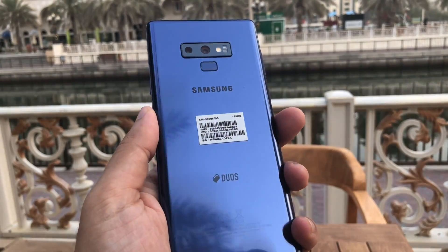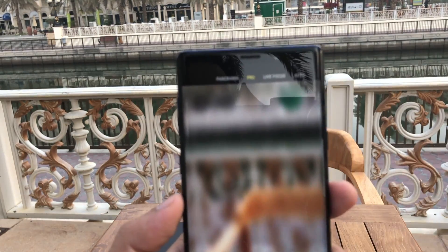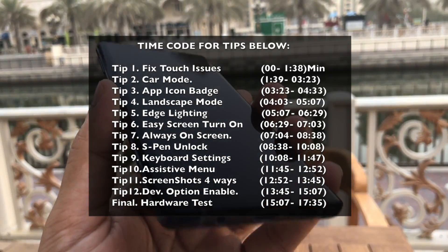Hey guys, welcome to my new video. I've been using Galaxy Note 9 for the last two weeks and so far my experience has been amazing. I really have to congratulate Samsung for making this awesome device for 2018.